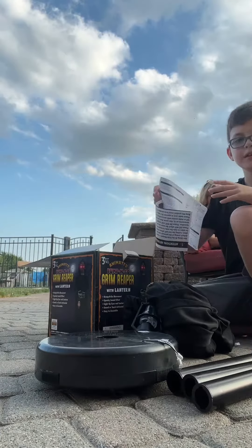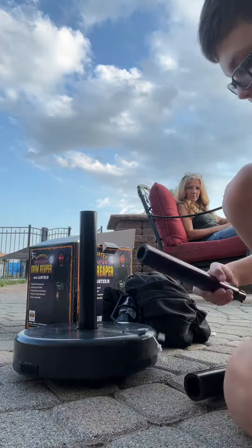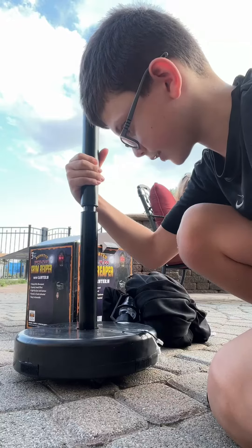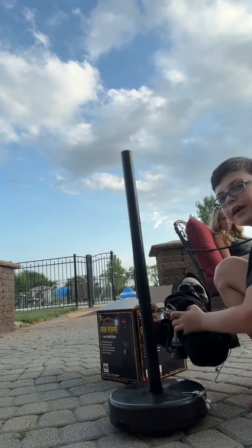First you're going to need to get the first pole in just like this. Then you're going to have to get the second pole in — you have to turn it to the right side. Then you're going to have to get your third pole in. Let's get it up to here.